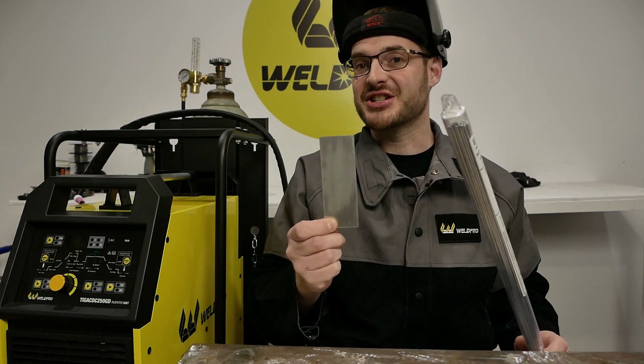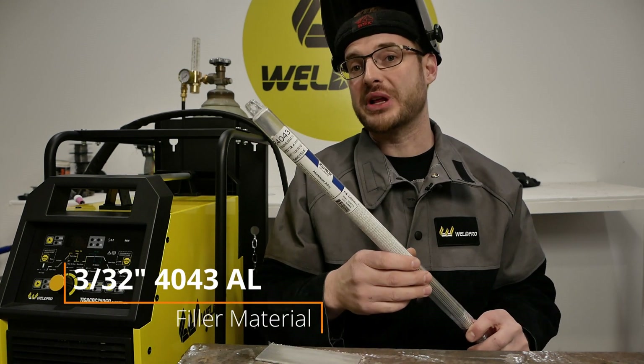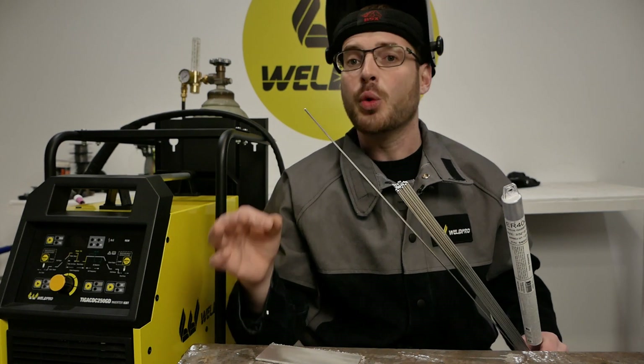For my eighth-inch test pieces, I'm going to go ahead and use a 3/32nds 4043 aluminum filler material. 3/32nds is a nice size material, and it will ensure I don't cool down my puddle too rapidly when applying filler.